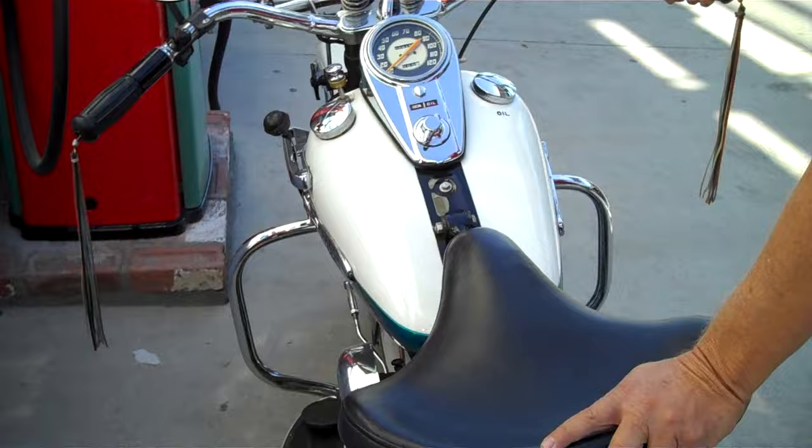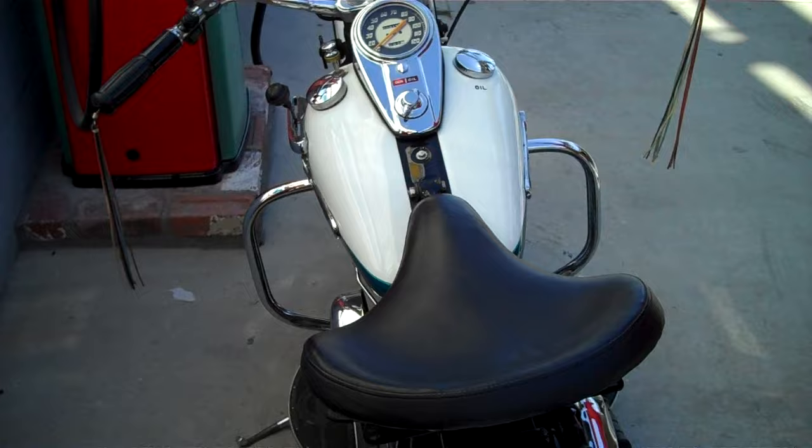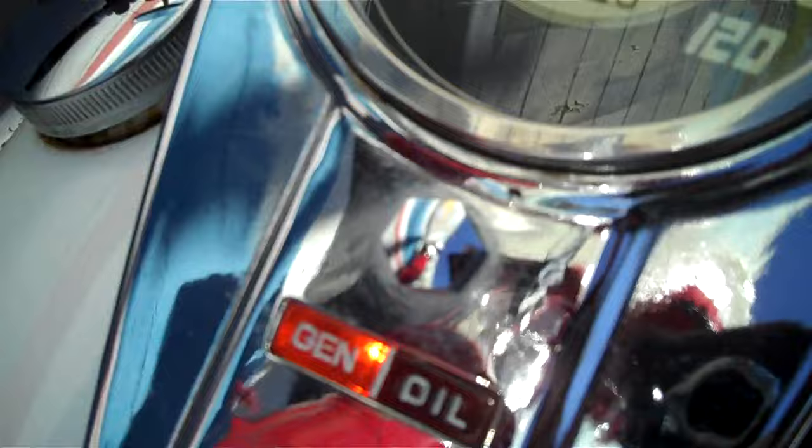There you go — cold start. 1948 Harley-Davidson WL. Generator lights on now because it's down to a low idle. This is the way it's supposed to run. Ain't she pretty? Thanks for looking. Bye now.